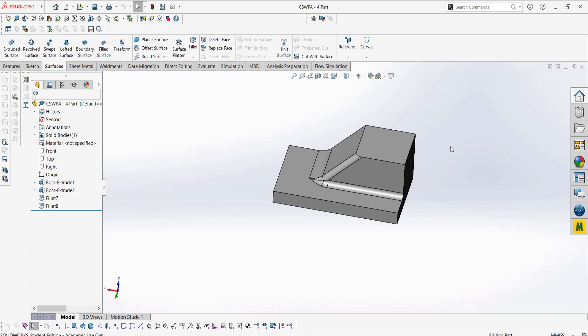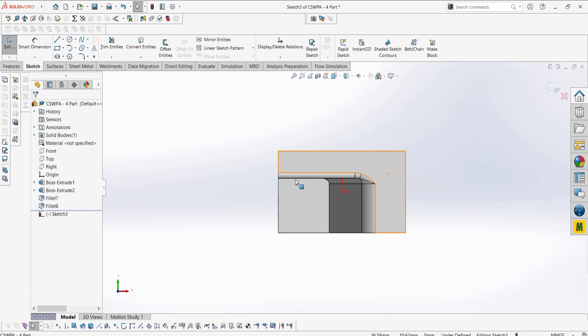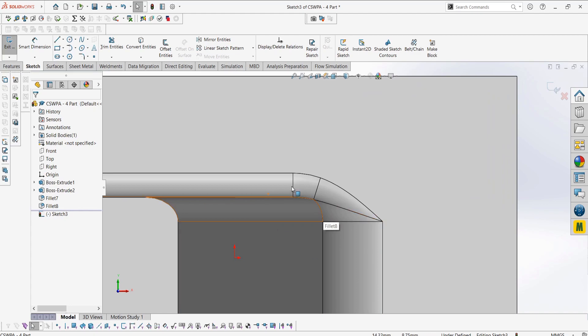If we take a look at our part here, we have this awkward fillet merge, which kind of makes the part look ugly. We can fix this by deleting this section of the surface and then using that filled surface.